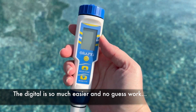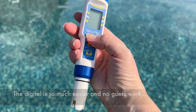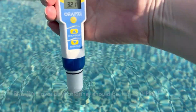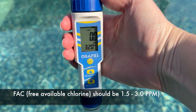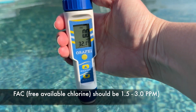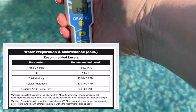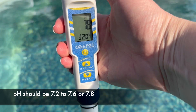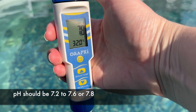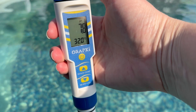We decided to get a digital tester because we weren't sure if the strips were giving us accurate readings. This is supposed to test the different things we need to know. Free chlorine is not registering any, but we don't have our chlorine generator in. The pH is reading 7.8 to 7.9. I also learned that pH levels climb exponentially, so it's a drastic change.